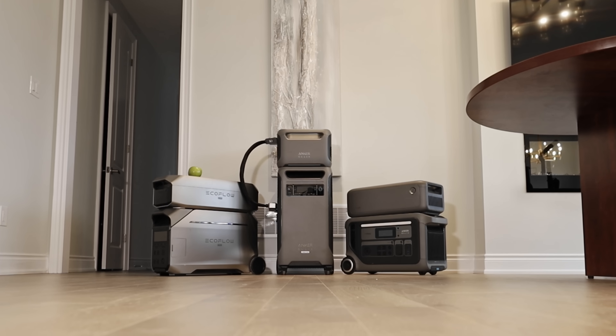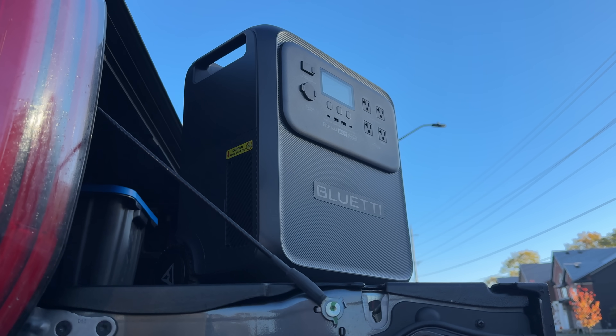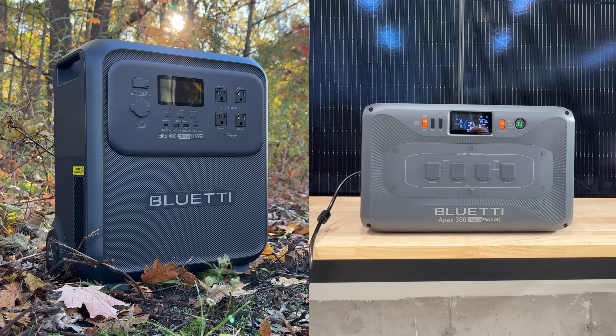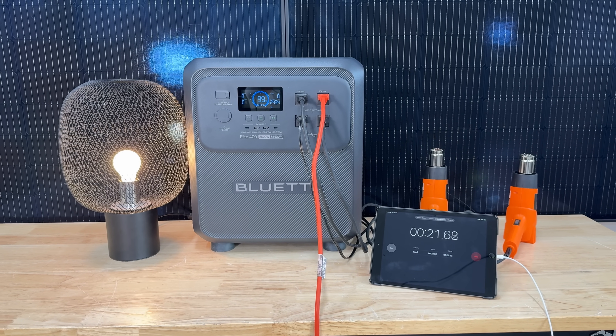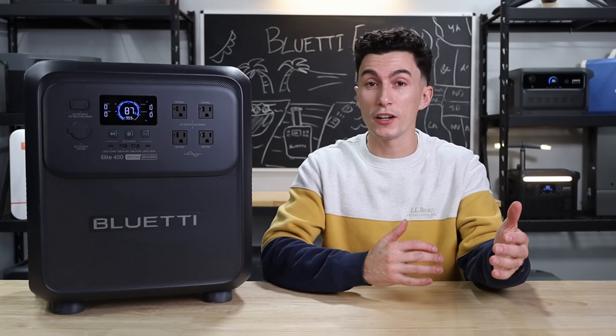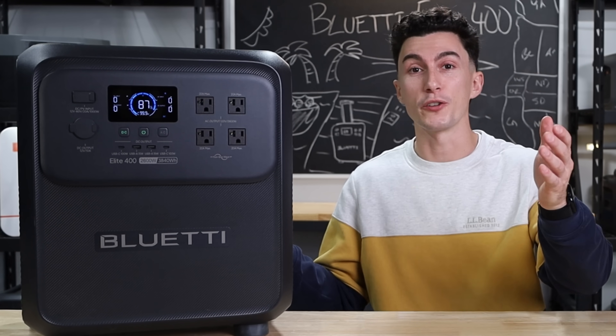The Bluetti Elite 400 is a big, little power station. It's kind of in its own lane, which seems to be a trend for recent Bluetti releases, kind of like their Apex 300. With this power station's bigger battery yet smaller inverter, the specs on paper might not blow you away. But depending on your needs and expectations, this might actually be a really good unit for you.